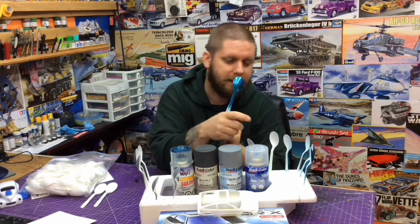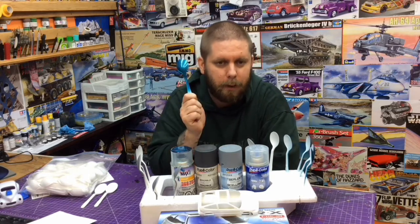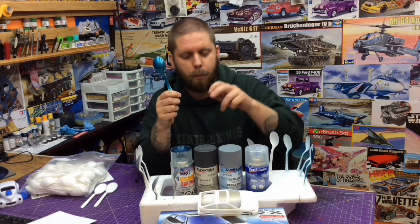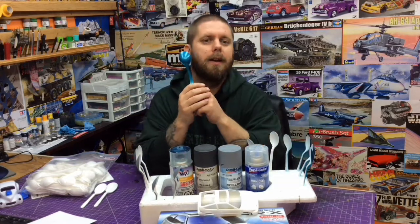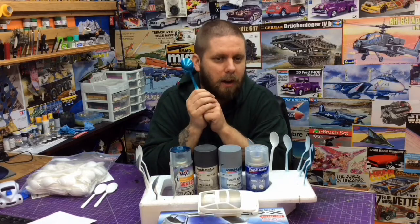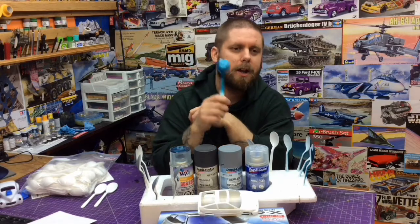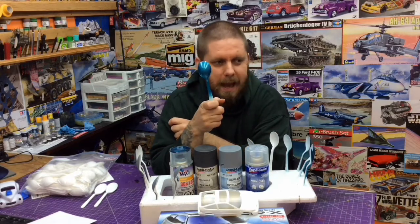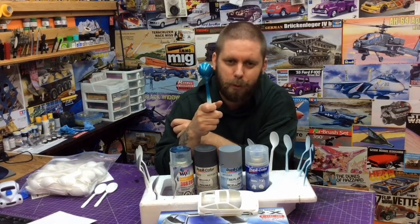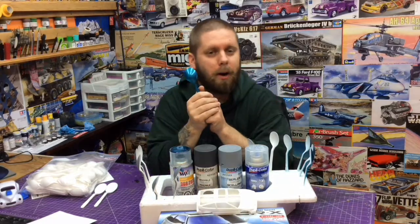Another good practice is: when you spray this body, spray another group of spoons at the same time with your primer, your paint, and your clear. That way, this body can go in your cabinet — left alone and untouched. These spoons you can leave out. If you want to find out if that body is dry, grab one of your half dozen sprayed spoons and mess with that. It's better to mess with a spoon you're going to throw away than start picking and pawing at a body you could possibly ruin.